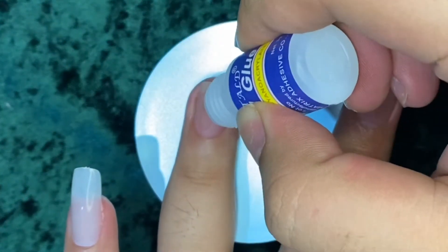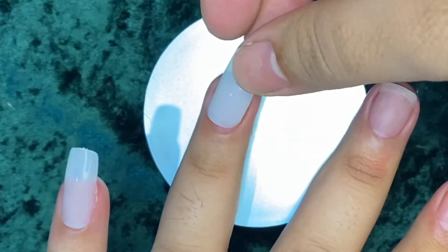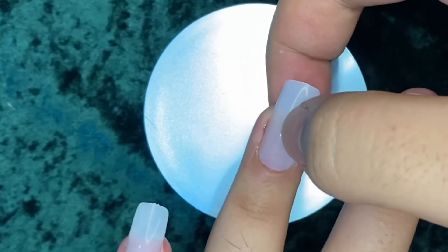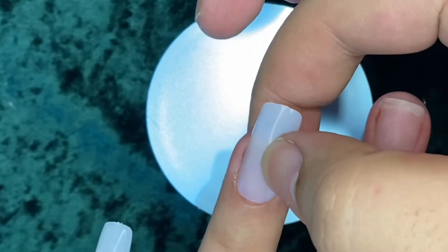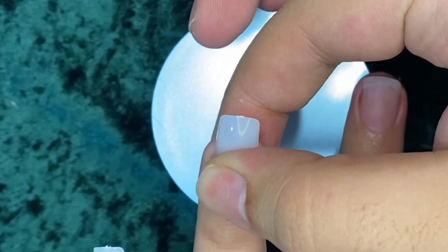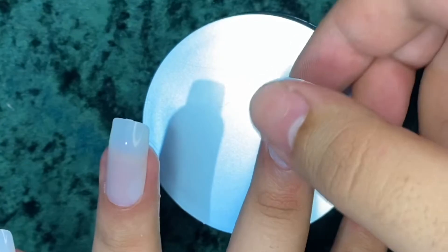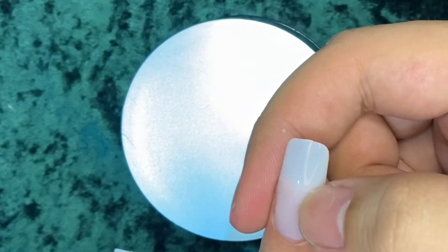Continue applying to the next nail. Don't put too much — just the right amount. I made a small mistake here — you can see that when you press it, the glue spreads, and some goes onto the skin. That's okay, you can remove it later. Hold for 10 to 15 seconds for best results. For the middle finger, same process — not too much glue, but personally I do like to use a lot. Make sure the glue spreads evenly.